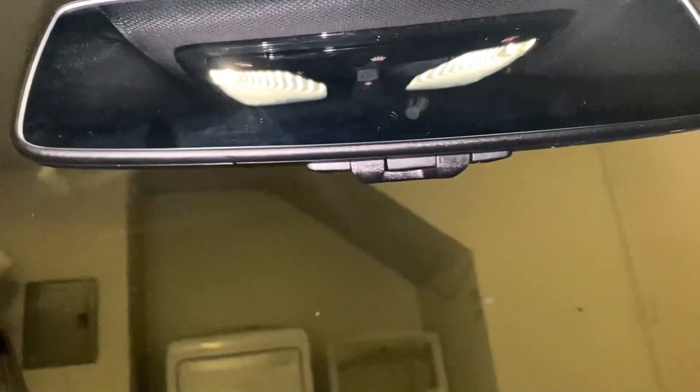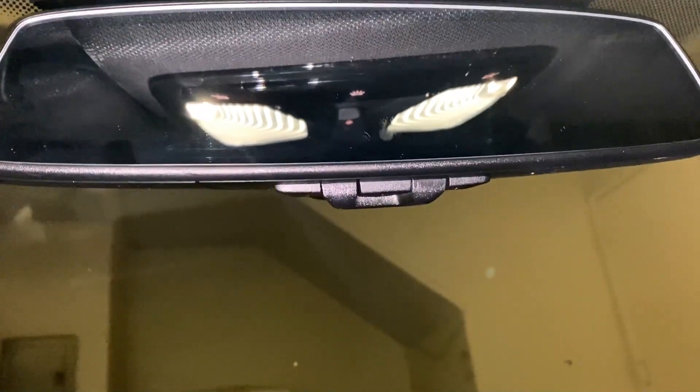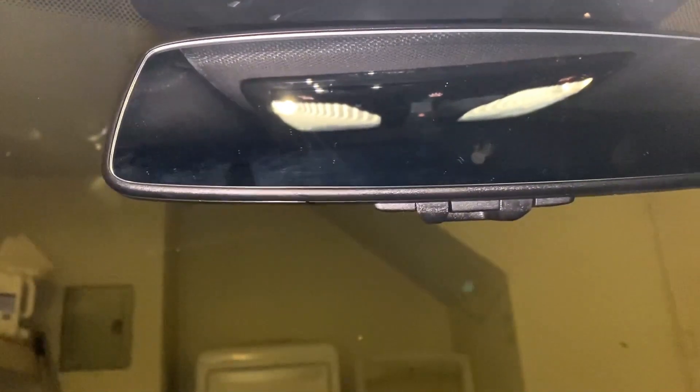I have a BMW here. I'm going to show you how to pair it to your rolling code garage door. You don't even need your original remote either. So this is what we got to do. Very simple.